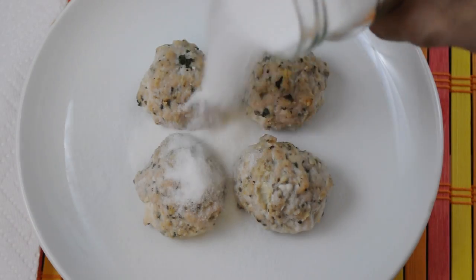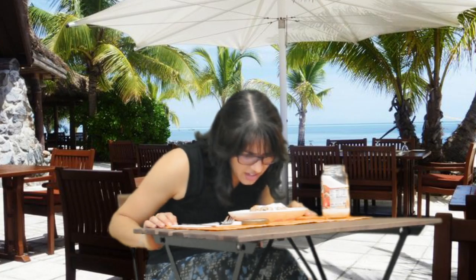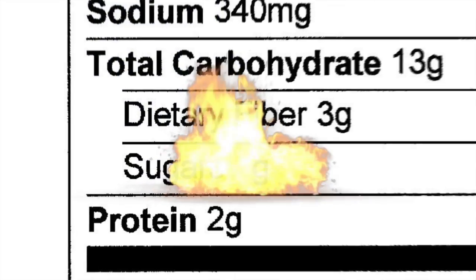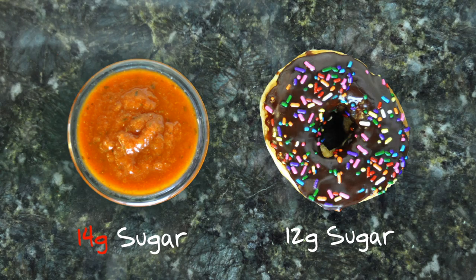Where is my sauce? I can't have meatballs without sauce. There we go. Wait a second — is that sugar? That's what I get for buying store-bought sauce. With store-bought sauces, be sure to always check the nutrition label for sugar. It may shock you. This half cup of store-bought sauce has more sugar than this chocolate-frosted donut.